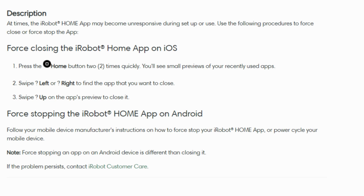Now, if you are using an Android device, let's talk about how to sort things out with your iRobot Home app. First, head to your device settings and figure out how to force stop apps. The steps for this can differ depending on the brand of your Android, so just follow what your device maker suggests. You might find this instruction in the settings or in your device manual.